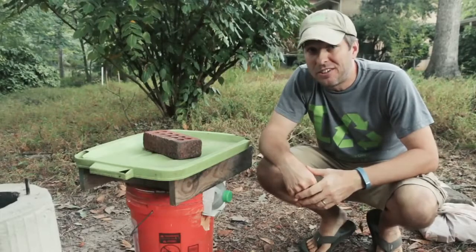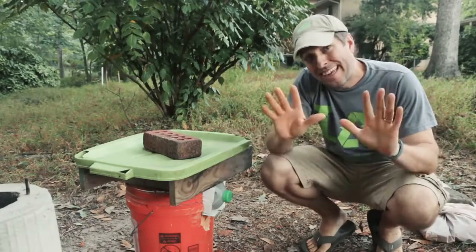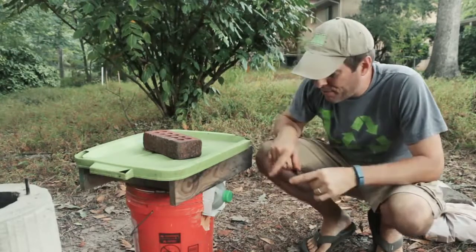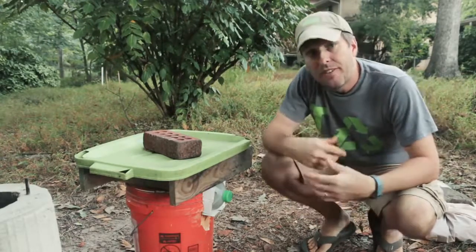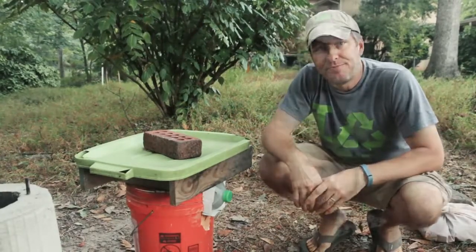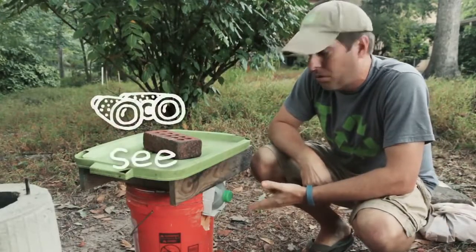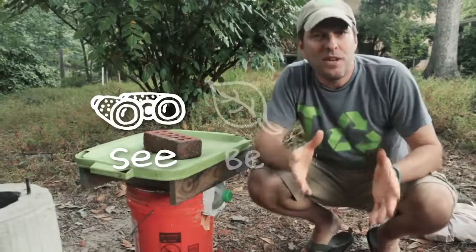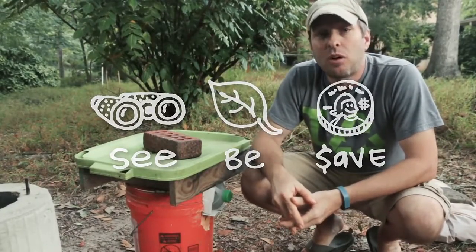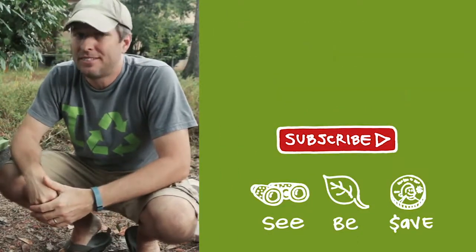There you have it folks — the dirty rocket stove, a rocket stove made out of mud. I've got the hands and a dirty camera to prove it. I'll wait about two weeks before I take this out of the form, and then we'll go through a process of slowly drying it further — that'll be another video. As always, our mission here at Green Shorts is to help you see green — or in this case red — so you can be green and save a little green by doing it yourself. Thanks for watching, please like and share, and subscribe for new DIY videos every Friday.